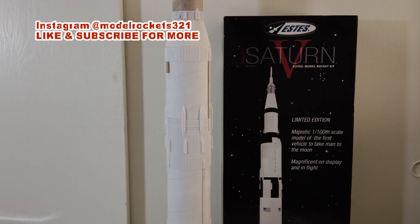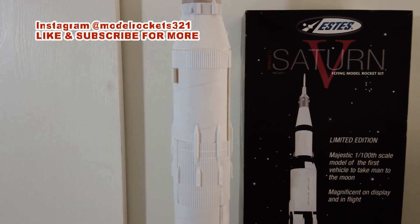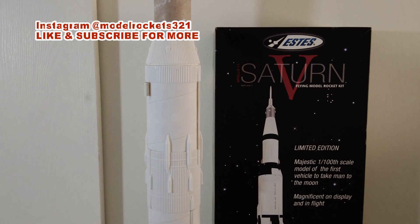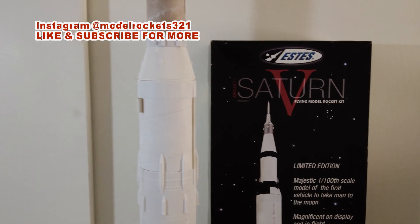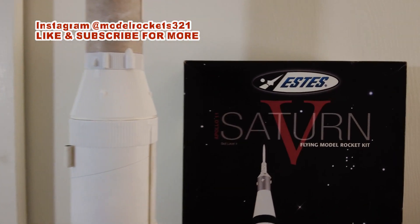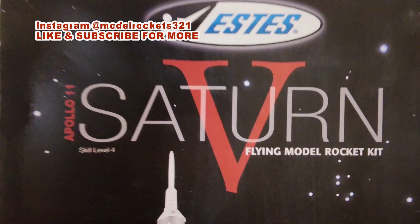Welcome back to the channel, Model Rockets 321. Hit that like button if you've been coming around here, and subscribe if you're new. Do both — hit the like button, subscribe, and ring the bell notification so you get updates when I drop new videos talking about the mighty Saturn 5 and other rockets.